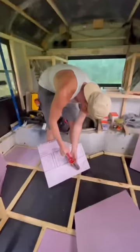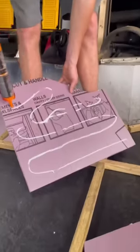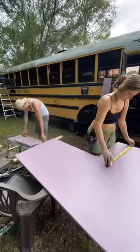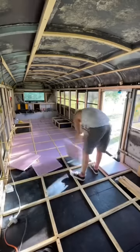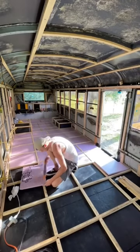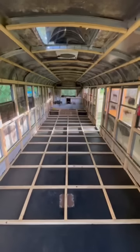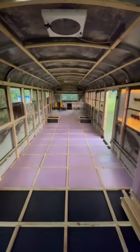Then Paul comes back around and glues them all in and we just repeat that process all day long. But as always we tag team everything to work as efficiently as we can and have fun in the process. And we did it! We are so stoked with how this conversion is coming along, taking you from this to this. So until next...